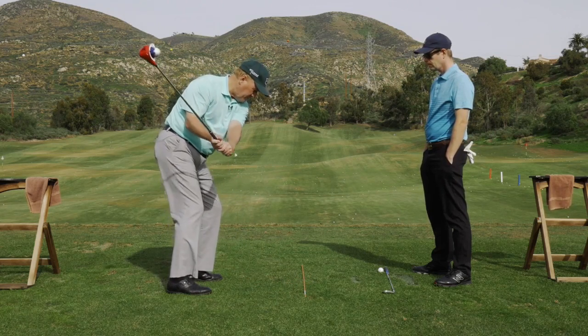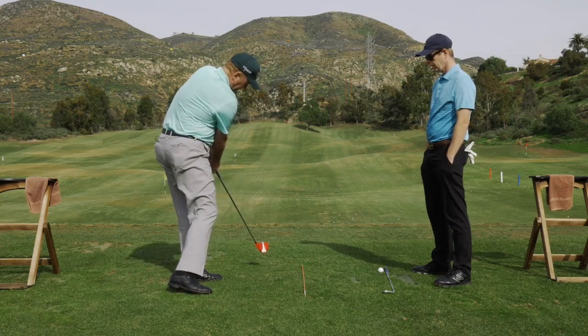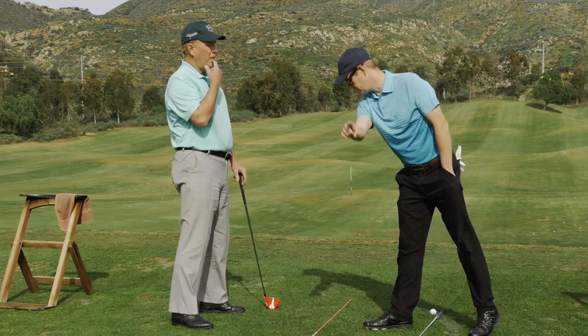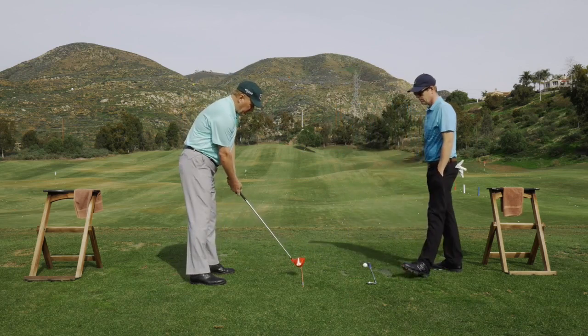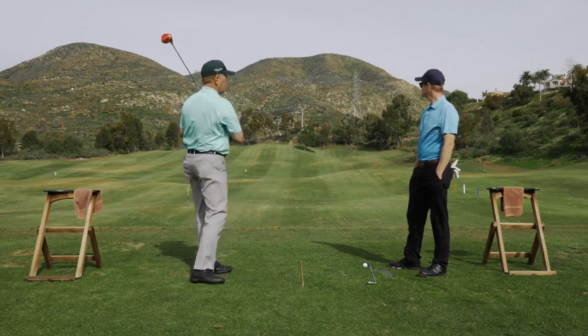Dean contrasts the two swings: in the correct swing you come back inside at the bottom and go through. In the incorrect swing, you come back and immediately go left — because you never came from the inside. You went down the line and then cut off to the left; it was outside-to-outside, not inside-to-inside. That's exactly where the host's swing coach ball went.